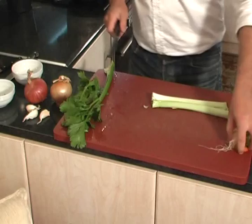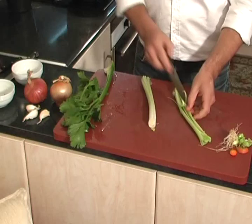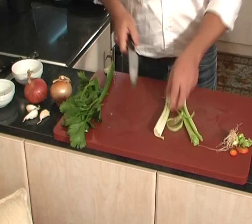The leek has a particular characteristic — it's a bit tricky as a vegetable. Even if we've washed it very well on the outside, inside it very likely holds soil. So, like I do, score it at least down the middle and wash it well. You can of course cut it first and then wash it, but that way you rinse away more flavor and nutrients from the vegetable.